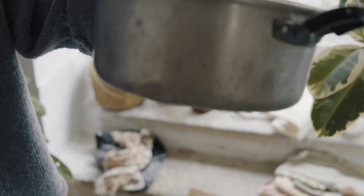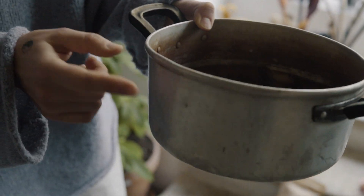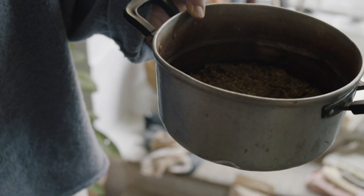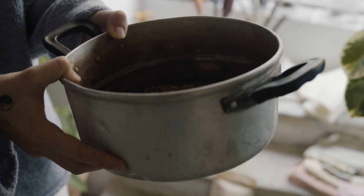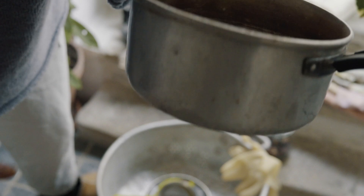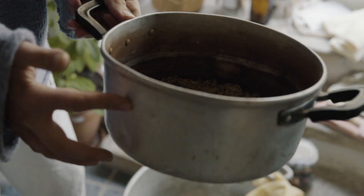This is my best dye pot - I bought it from a secondhand shop. It's aluminium and for some reason I just get the best pinks with avocados, the best oranges with onion skins. It's just a little bit too small, so I don't know why exactly, because I have other aluminium pots as well but they just don't get the same results. So I love this pot.